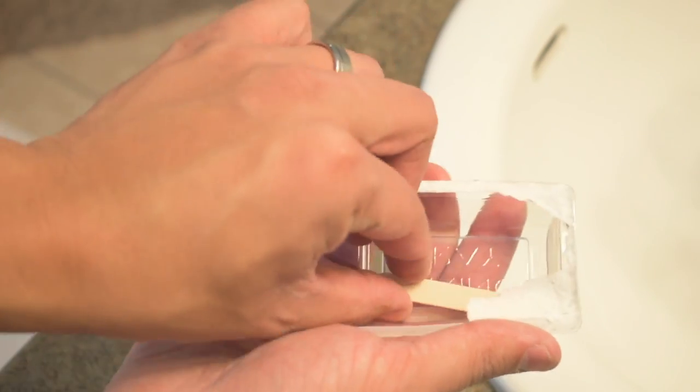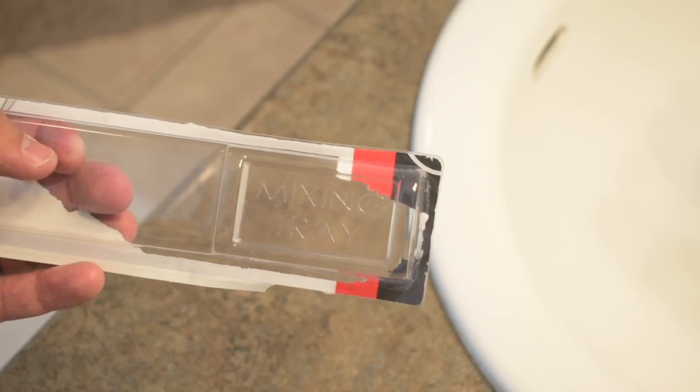I wanted to see how clear it really is. This JB Weld product provides a syringe, a wood mixing stick, and a mixing tray. Here's a view of my tub and the crack that is in the tub. You can see there's a chunk missing and some cracks from that.